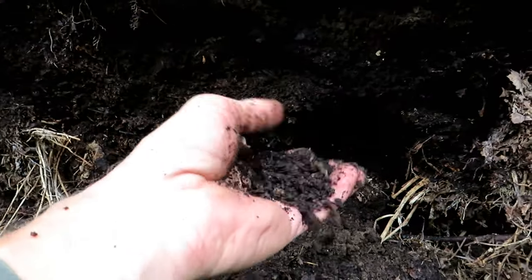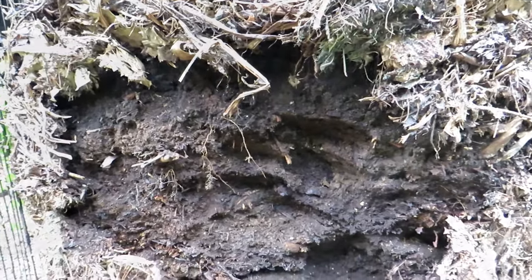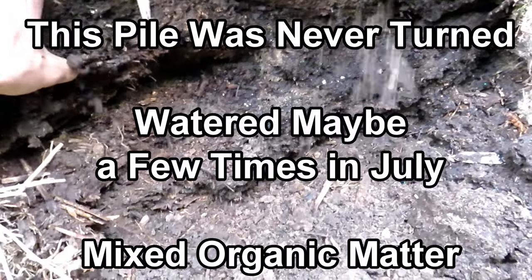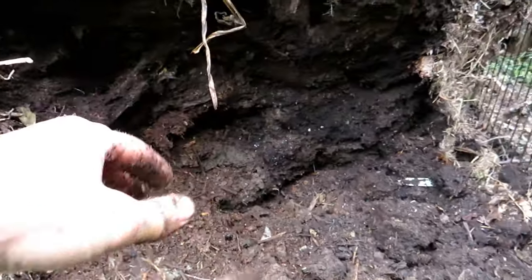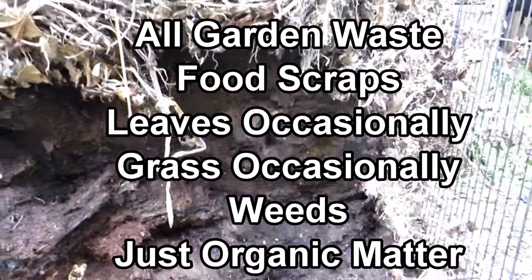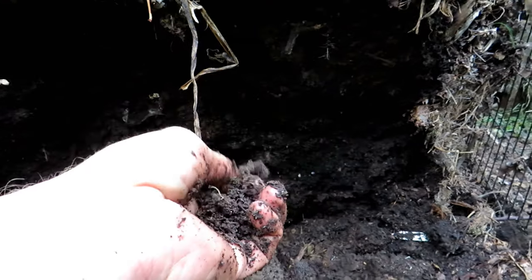Look at how gorgeous that is. This is 100% broken down, which means I can plant in here right away. The green beans you see growing are coming out of here — sometimes when I throw in seeds from the last year, they root and do their thing. Because this is 100% broken down, it's not going to challenge your seedlings or transplants for nitrogen, phosphorus, or potassium.